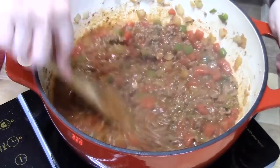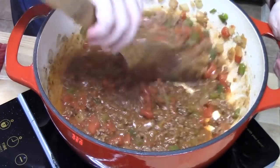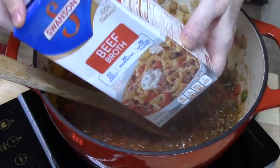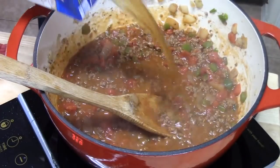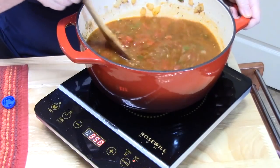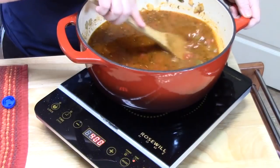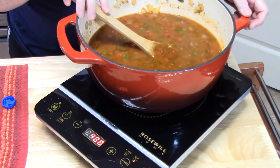Now we're going to add the broth. I have four cups of beef broth. We want to bring this to a boil, so I'm going to raise the heat and get my pasta ready to put in.